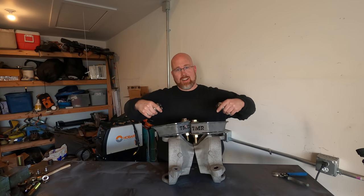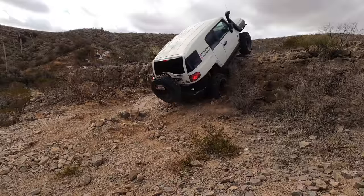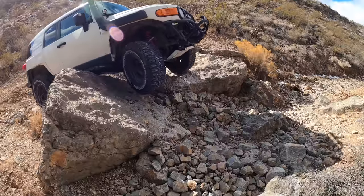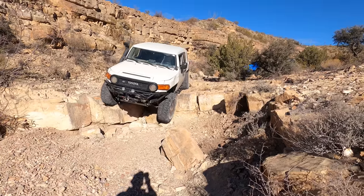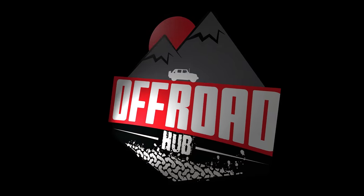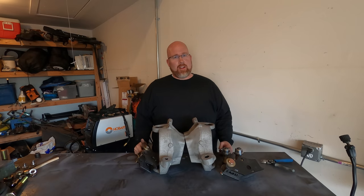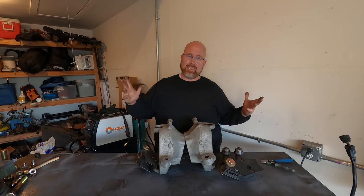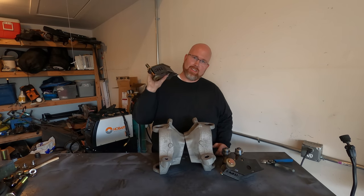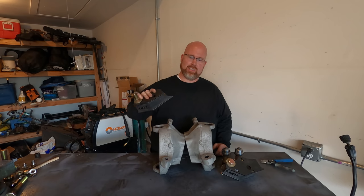Today we're talking high steer arms and upper ball joint eliminators. Welcome back for another episode of Off-Road Hub. My name is Ken and today I am going to be attempting to install these high steer arms onto these Ford Super Duty Dana 60 steering knuckles.